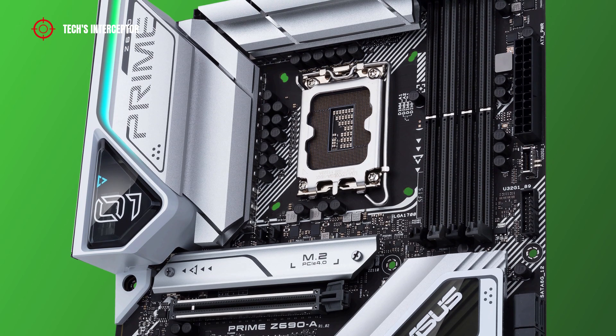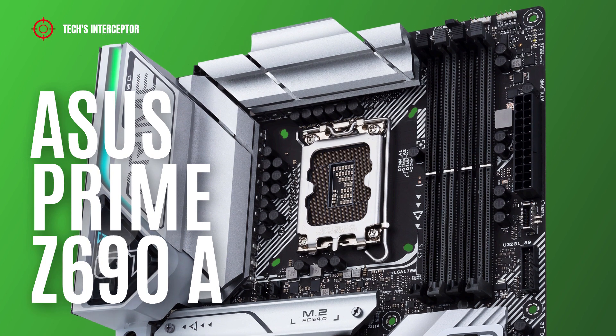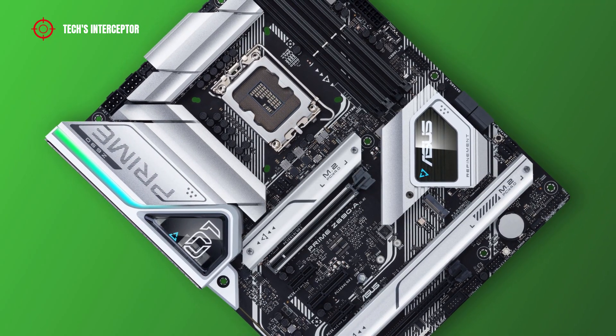Today we'll be looking at a new Z690 motherboard. This is the new ASUS Prime Z690A motherboard designed for the new Intel 12th generation CPU.